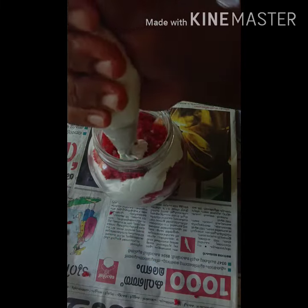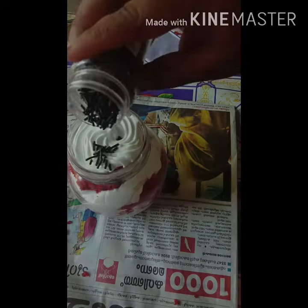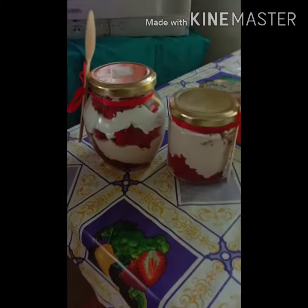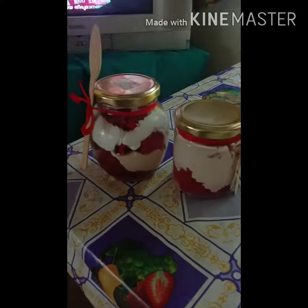Now we are going to put the next layer of sugar syrup. Now we are going to put the two ingredients in the fridge. Please like this video and subscribe. If you like this channel, please like this channel. Thank you.